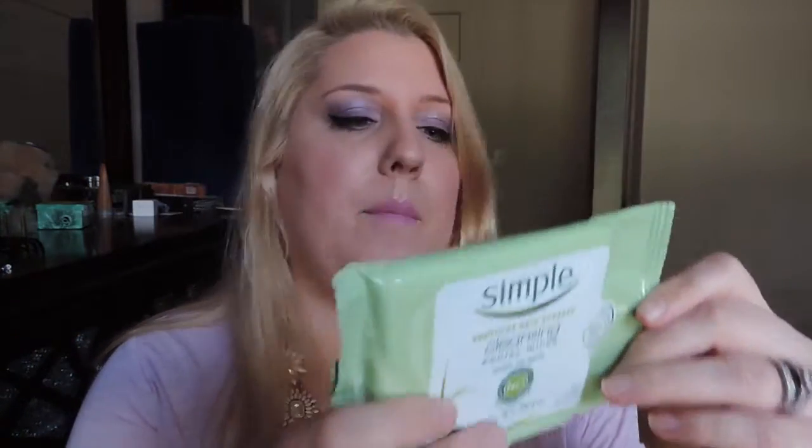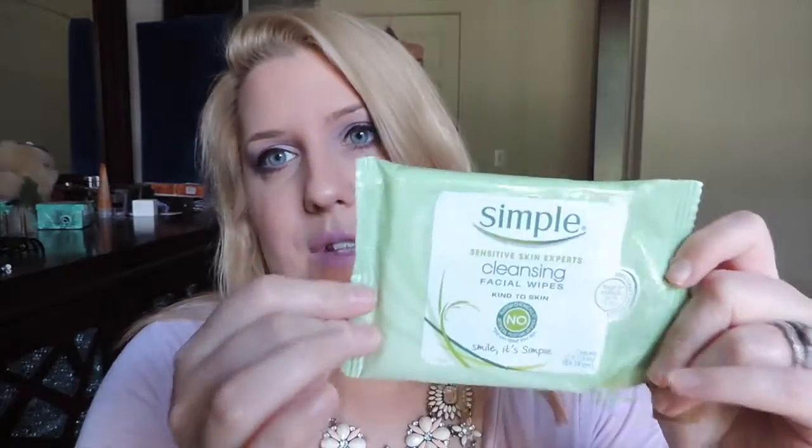The next thing is a pack of seven wipes by Simple for sensitive skin. I've used these before and I like them. I love getting these smaller packs in subscription boxes because they're great for travel — you don't have to take a whole bulky pack of thirty.